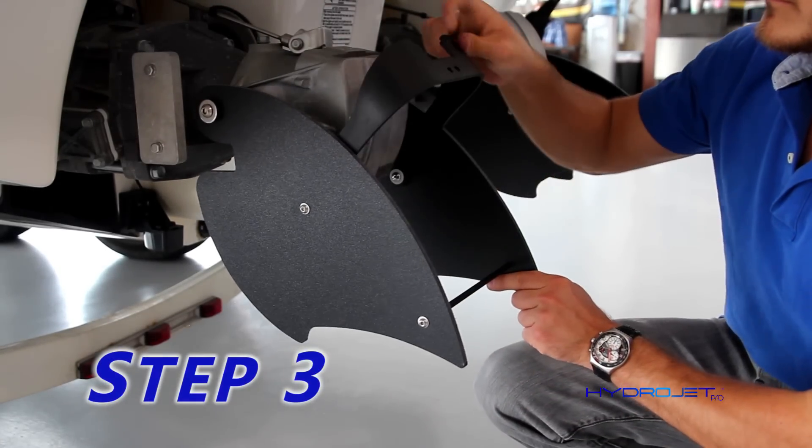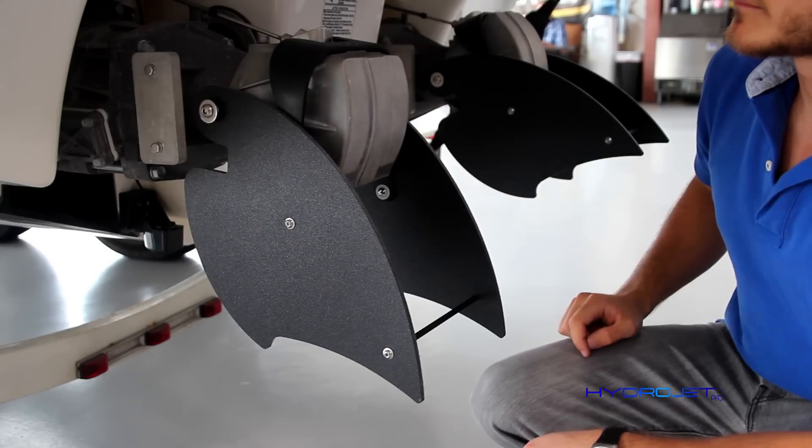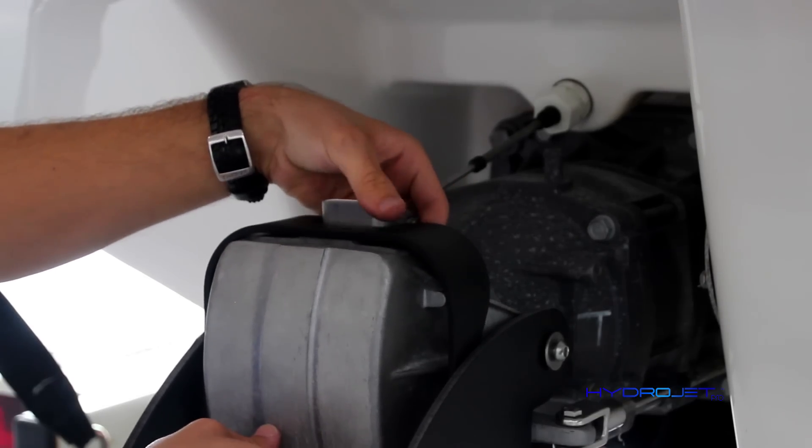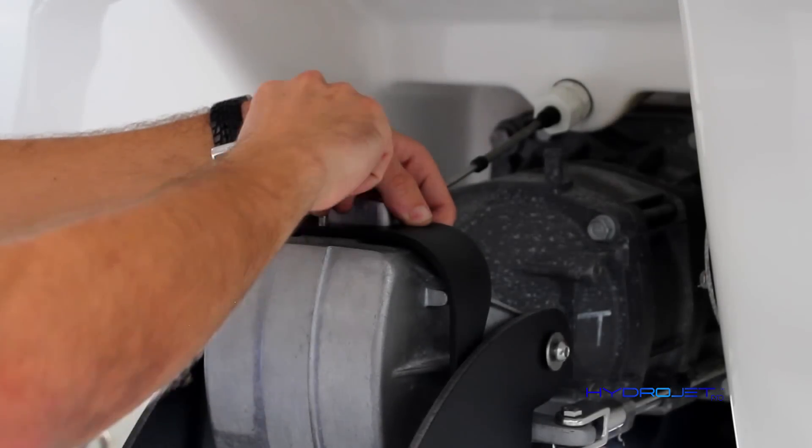Step three: place the bracket in the vertical position over the gate. Line up the shift rod underneath the gate and screw in the provided M6 bolts with your Allen wrench.